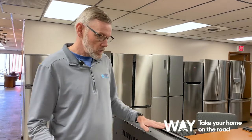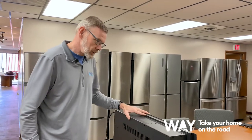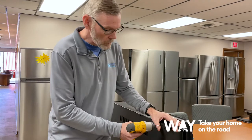First thing you'll need to do is remove your fireplace from the cabinet it's installed in. Once it's removed, put it on a steady surface and you're going to need to remove the back panel.